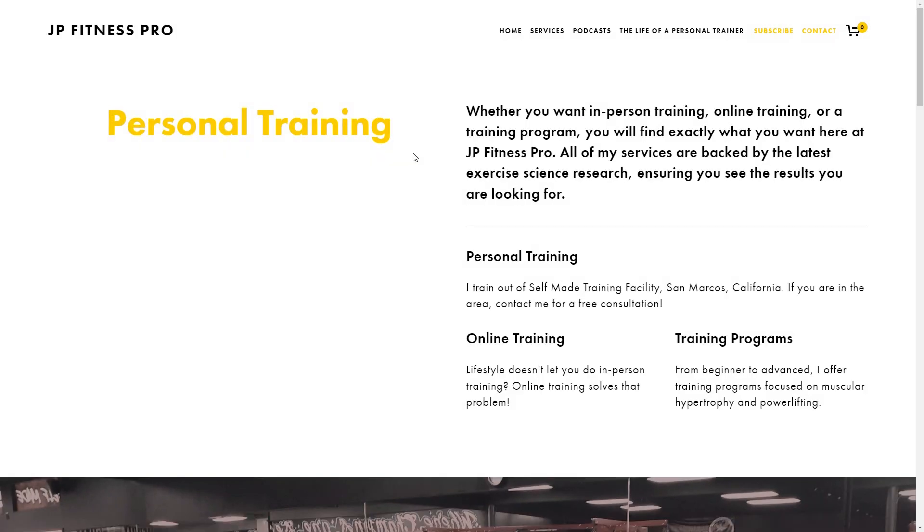If you guys want one-on-one training, online training, or nutritional coaching, please head on over to my website, jpfitnesspro.com. Just go to the services tab and select which one you would like. You can also subscribe to my newsletter and contact me through my website as well.